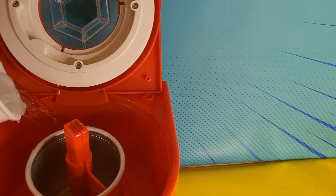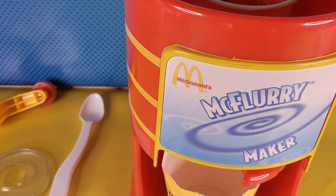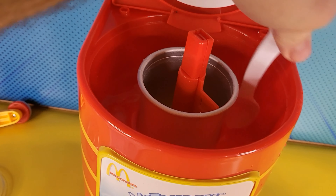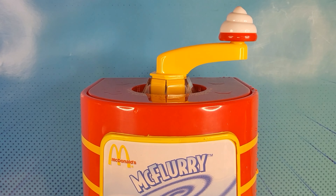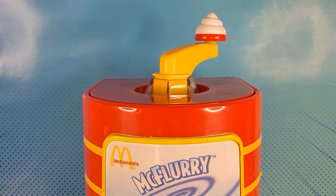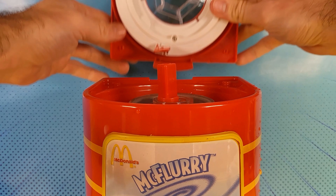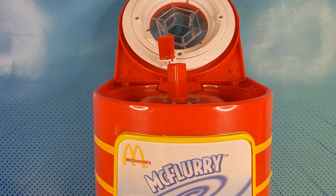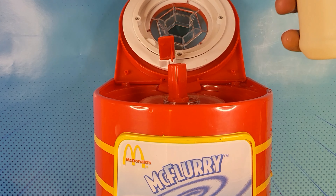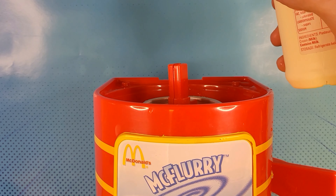Okay, so that goes up there, like this. What's next? Now it says you have to stir it. We have to turn this handle around and around. Oh wait, I missed a step. It says pour three quarters of a cup of cream into the center part.